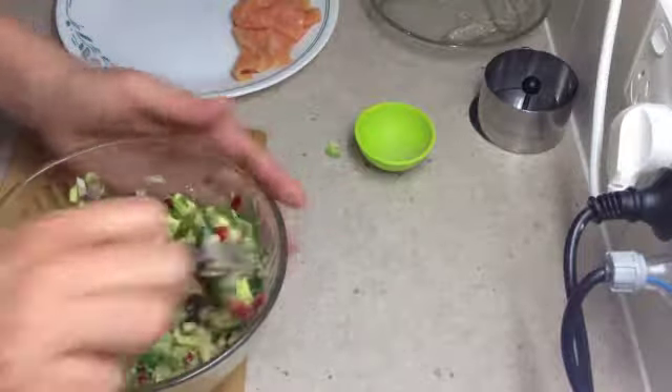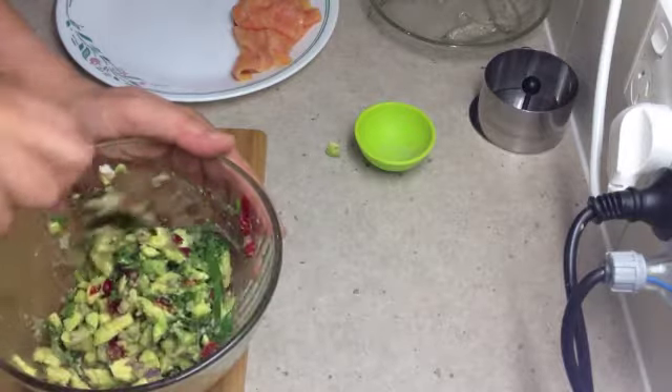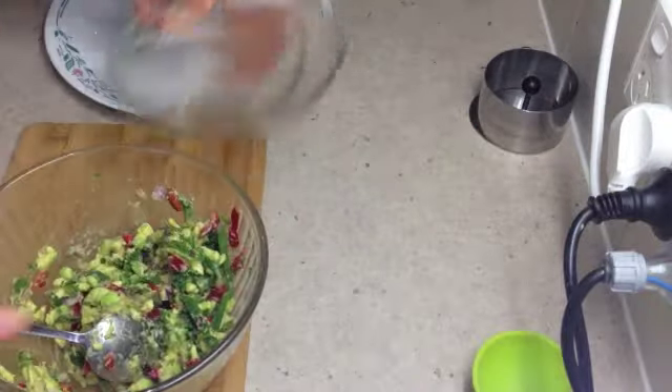Those avocado pieces aren't going to go brown because of the addition of the lime juice, which will arrest the oxidisation process. Now here's the fun bit.